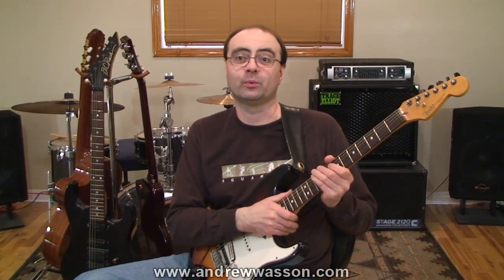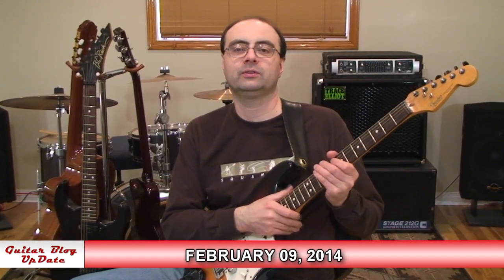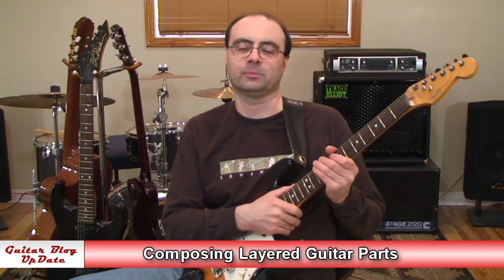Hi, I'm Andrew Wasson. Thanks for joining me for my weekly guitar blog. It's February 9th, 2014, and this week we're going to do a lesson covering composing layered guitar parts.